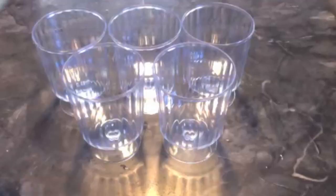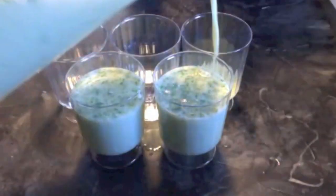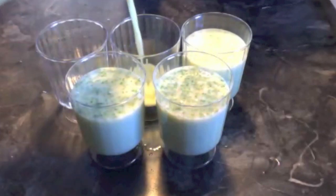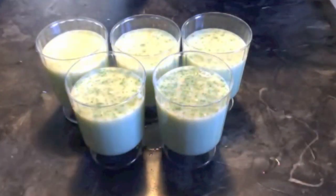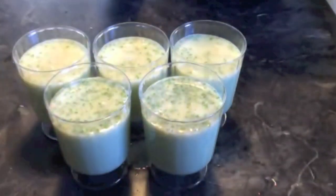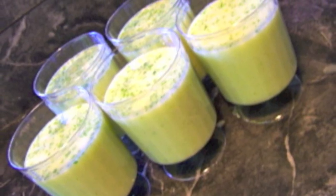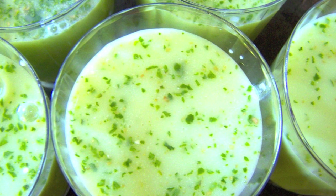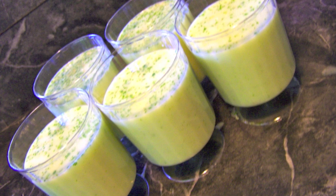Now this is ready to be served. You can serve it immediately or refrigerate for two to three days. Trust me, you will enjoy this healthy summer drink. Thank you for watching. For more healthy recipes and cooking tips, check out my website at sisrakaskitchen.com. Please don't forget to subscribe to my YouTube channel and like my Facebook page.